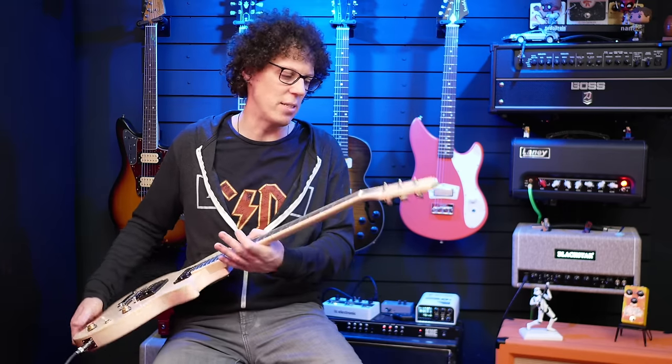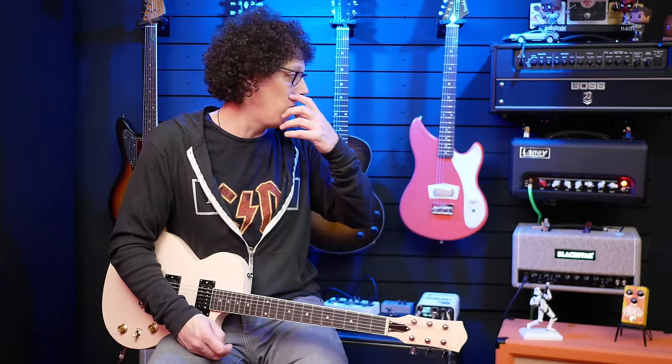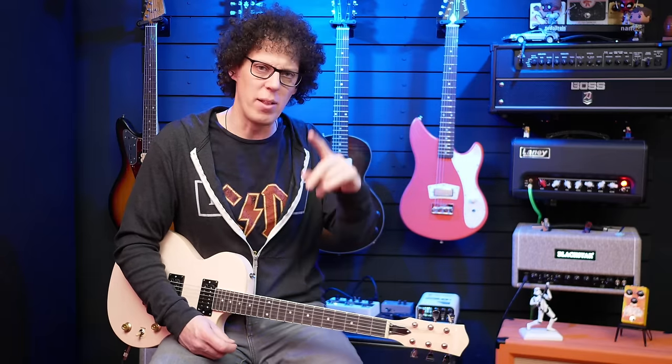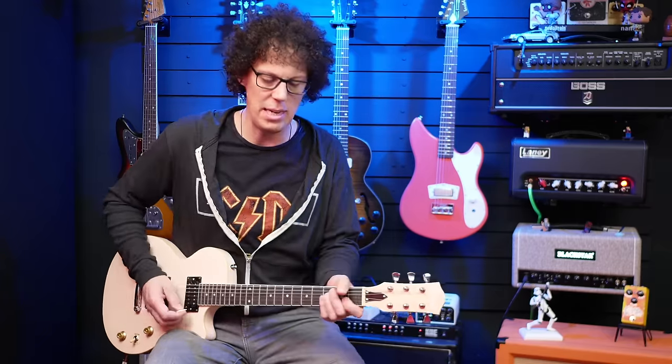On a funny note, it says 'QC passed' — they obviously didn't check the frets, and they didn't bleed everywhere either. I'm going to play it through some amps today: the Blackstar St. James EL34, the Laney Super Cub, and the Boss Katana. I'm running all of those through vintage V30s in a Harley Benton 2x12 cab. Let's see what it sounds like.